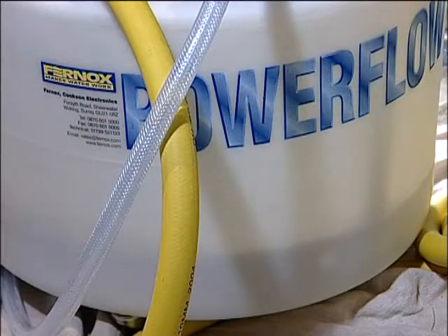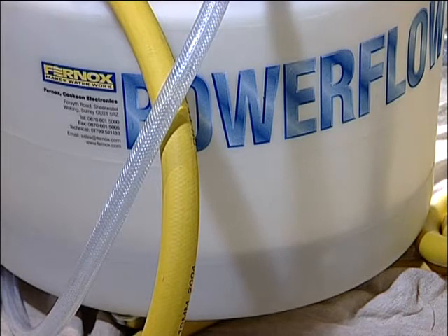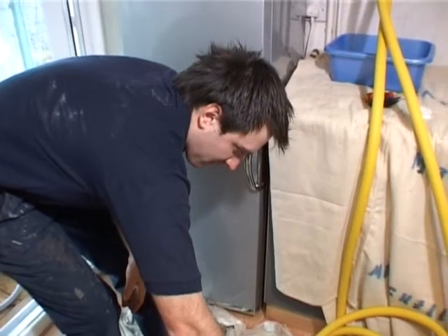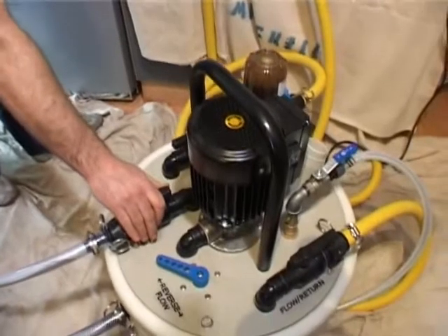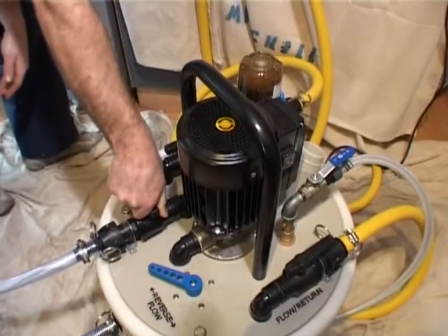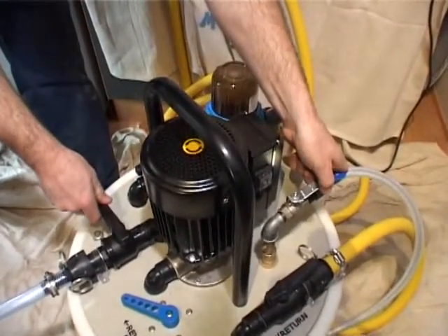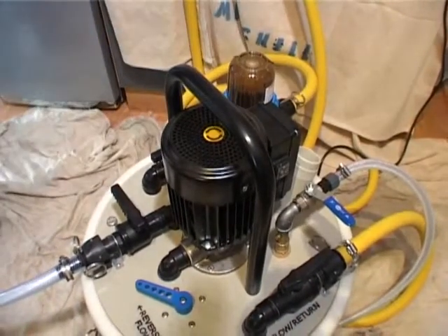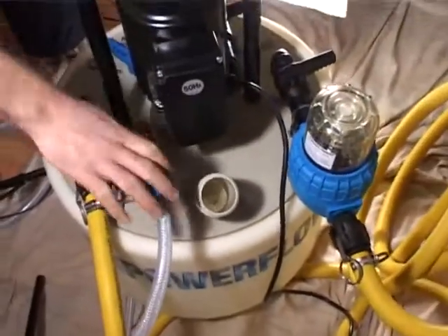Dynamic balance flushing is the prime means of sludge removal and maintains maximum flow through one specific part of the system or one radiator, whilst bleeding off water and making up at the same rate. This is the most effective method for removing corrosion sludge after cleaning as it maintains a high circulation velocity to keep sludge in suspension. It is particularly effective on drop feed radiators and micro-bore systems. To begin, carry out an initial purge with the Power Flow unit to remove the system water, then refill with fresh water and begin dynamic balanced flushing.